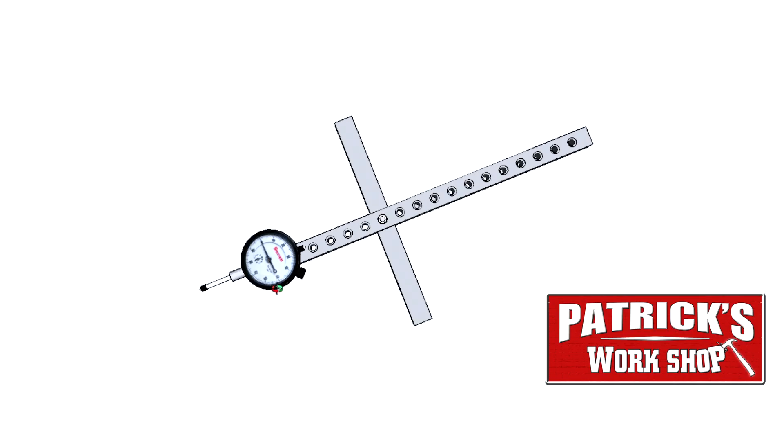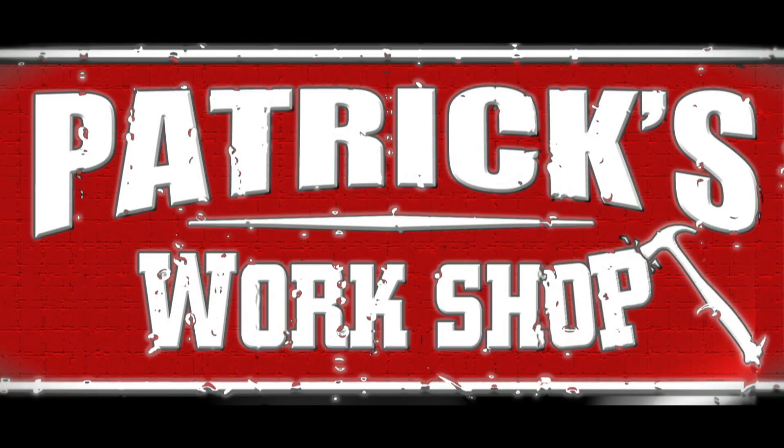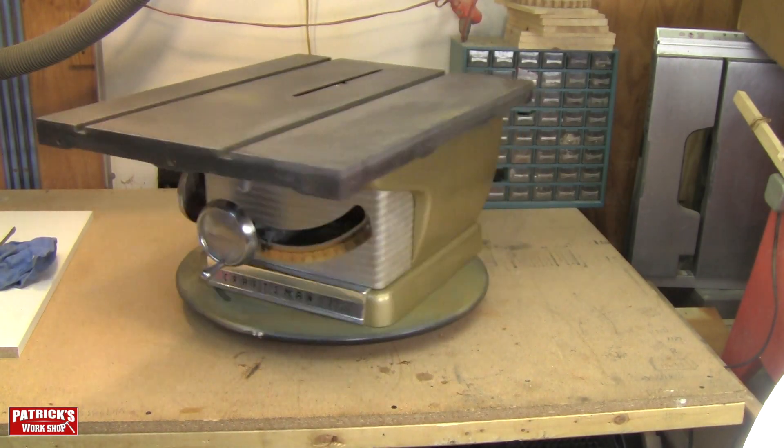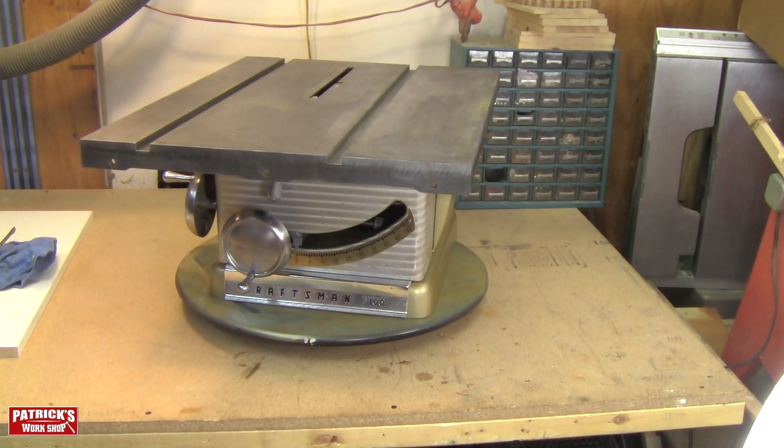Welcome back to Patrick's Workshop. Today we're gonna make this table saw alignment tool. Stay tuned. I'll show you how. I recently restored this table saw and I'm ready to get it going — now I need an alignment tool.